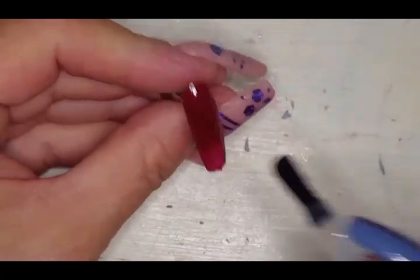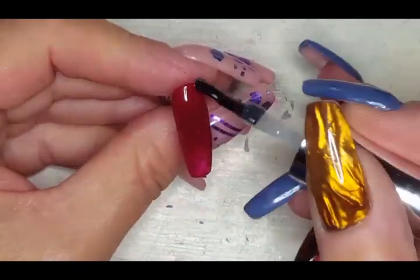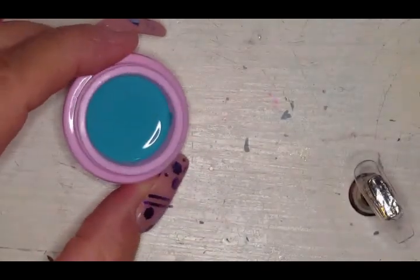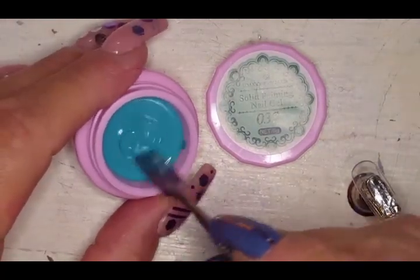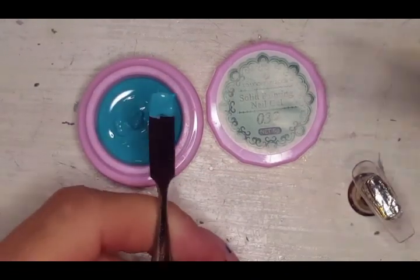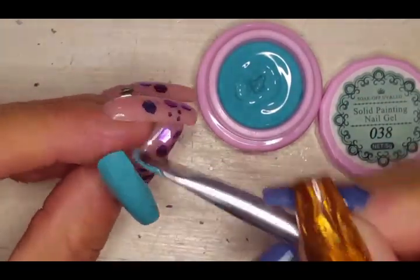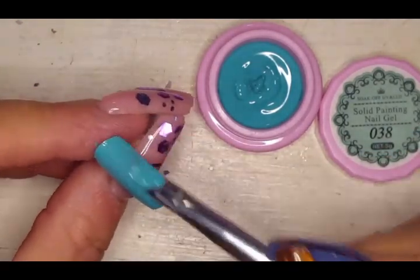Let's get some top coat on it — oh look at that! I can't wait to wear that color. I bet it's going to make gorgeous Christmas flowers. Now this next one — I think the color doesn't match the lid. The lid seems like a minty green but the actual color is more of a turquoise.